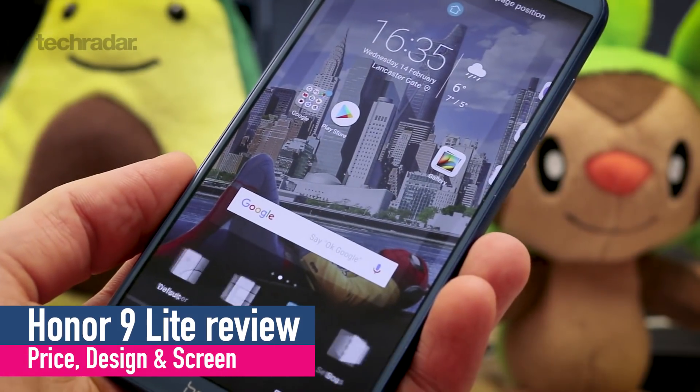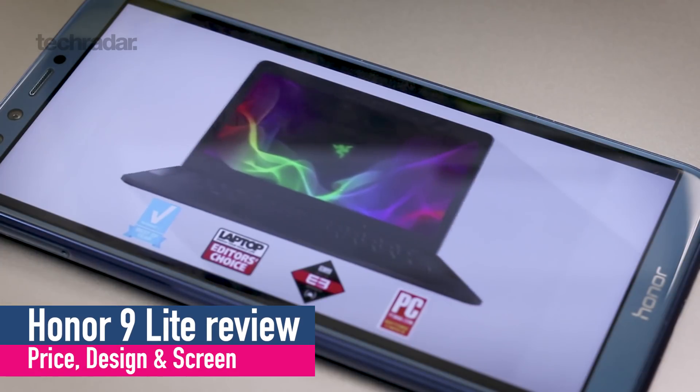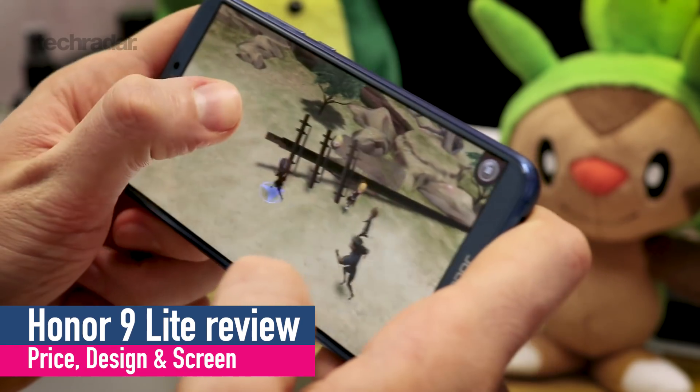Hey guys, you're watching TechRadar. I'm Basil and this is the Honor 9 Lite — a £199, roughly 11,000 rupee smartphone that packs some flagship specs: an 18 by 9 display, dual front camera, glass front and back, and a metal frame. But is it any good?